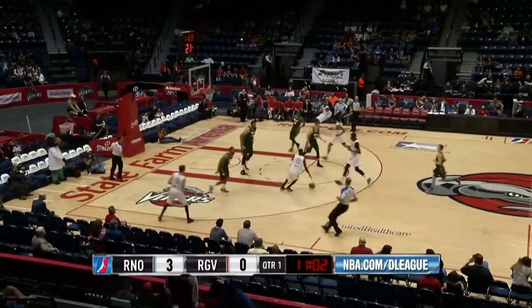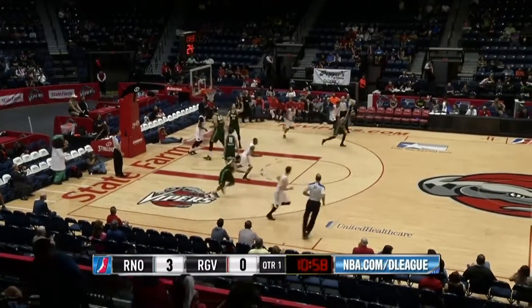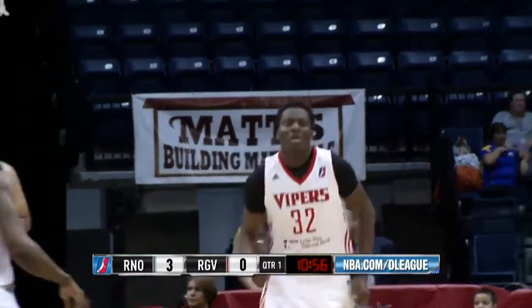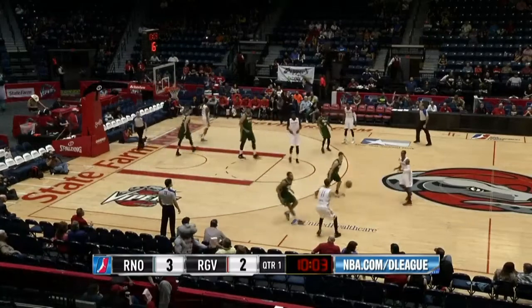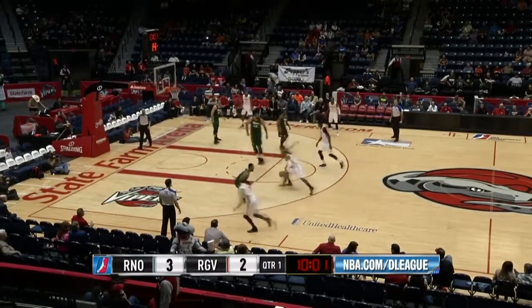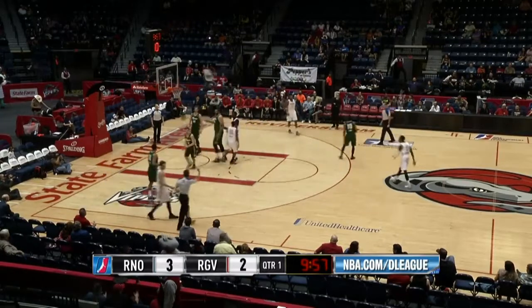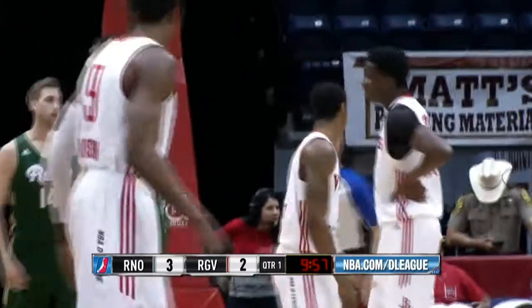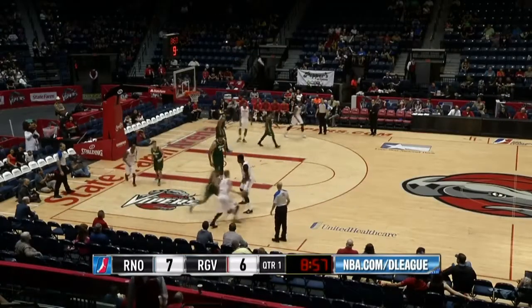Going the other direction, Capella jams that one home for the first two points of the ball game for the RGV Vipers. Boulard back to three, top of the key, now driving, looking, takes a shot, draws a foul, and count the bucket there for Jarvis Three — he'll go to the line.